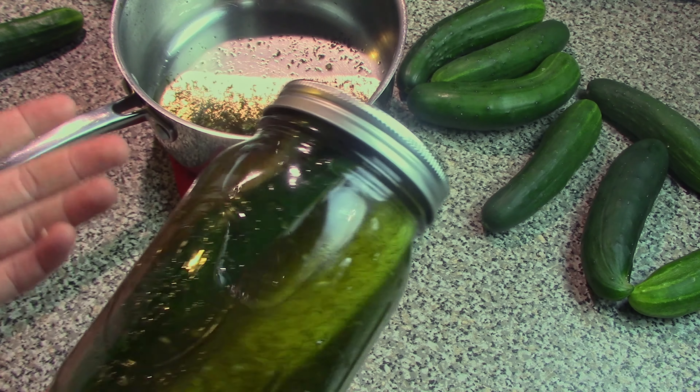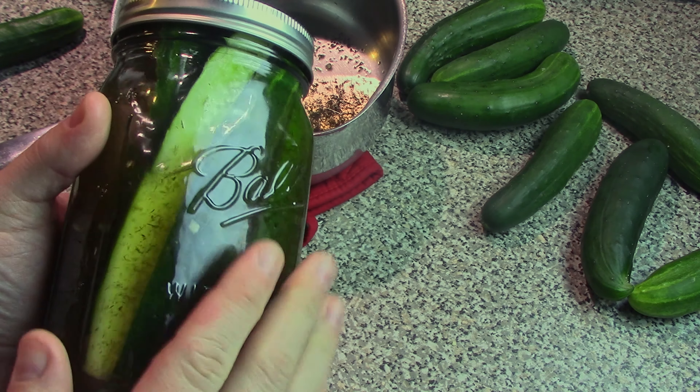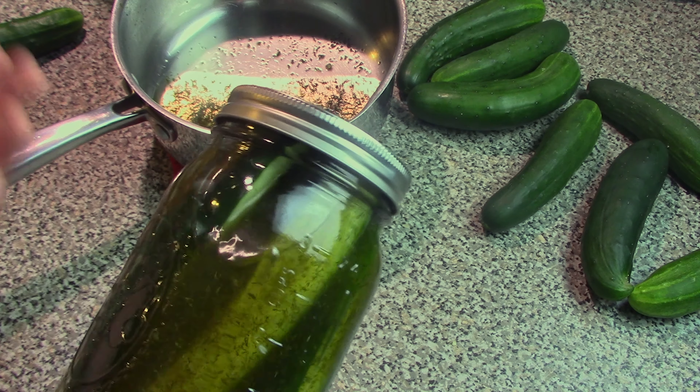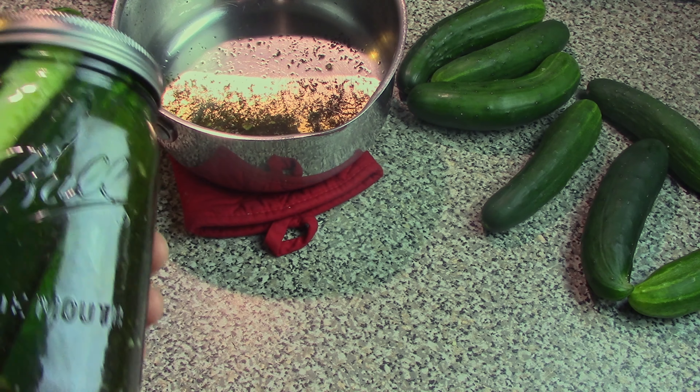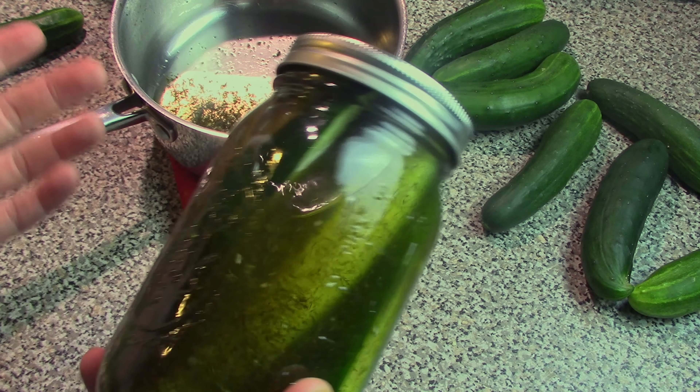Now an important thing to remember about these refrigerator pickles is that you can't eat them right away — otherwise they're basically just going to be cucumbers in a brine solution. You've got to wait about a week, or maybe five or six days, before the brine can soak through them and actually make some nice refrigerator pickles.